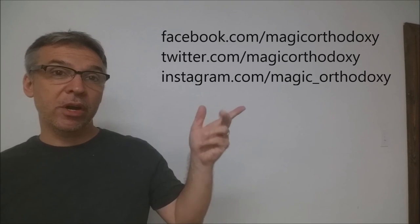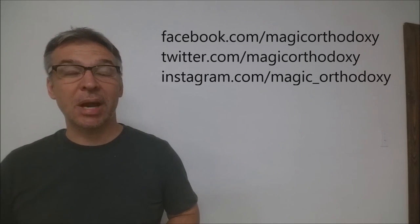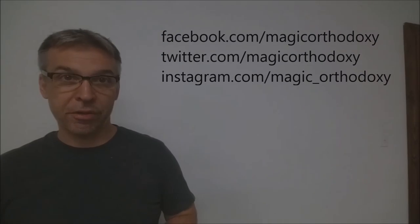That is my deck review for the Bicycle 130th Anniversary Playing Cards. Be sure to like this video so other people can find it faster. Subscribe to this channel to stay up to date on the latest in cards and card magic. You can follow me on social media — I'm at facebook.com/magic-orthodoxy, twitter.com/magic-orthodoxy, and instagram.com/magic_orthodoxy. Thanks, bye.